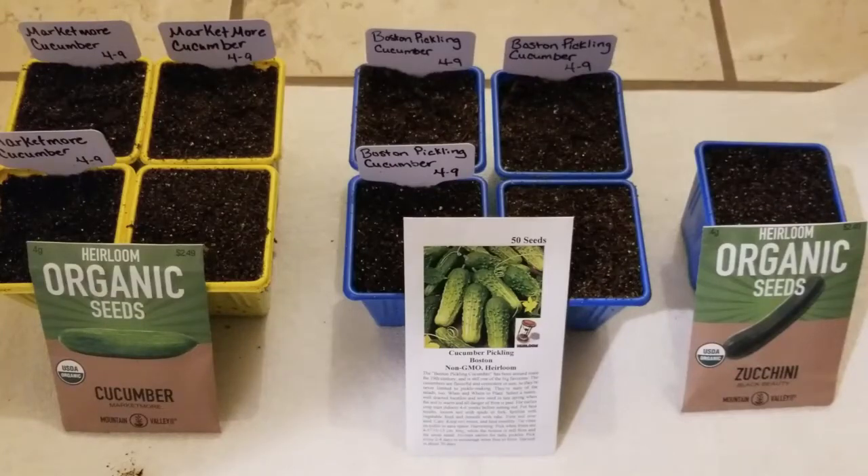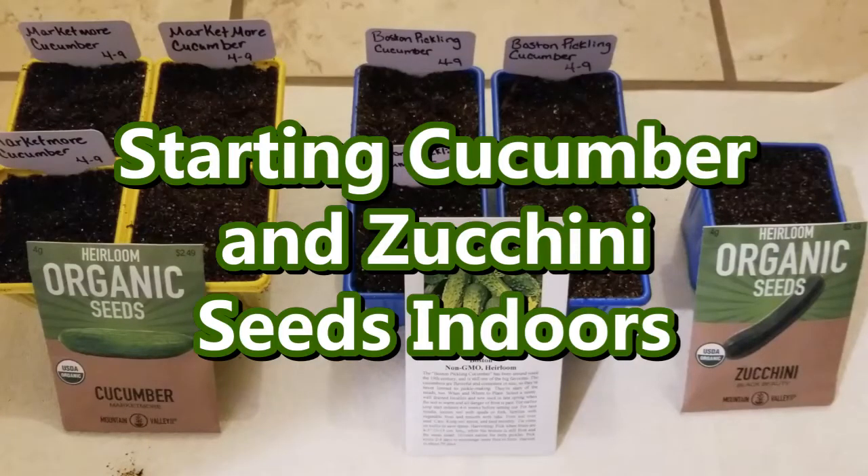Hey guys, it's Stacey here. Welcome back to my channel, Life's a Project, where I like to share my everyday life projects with you. And today's project is starting some cucumber and zucchini seeds indoors.